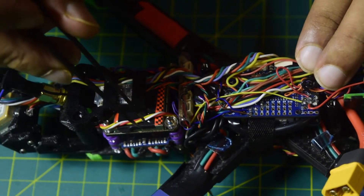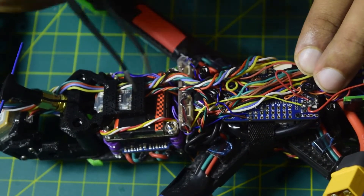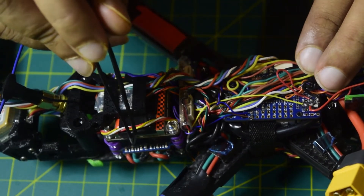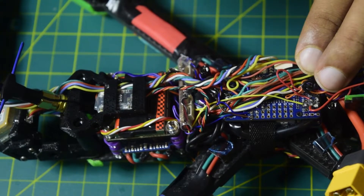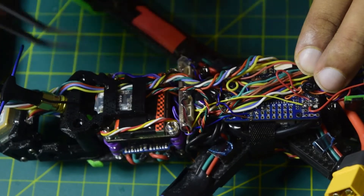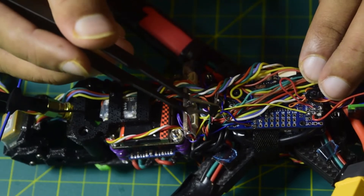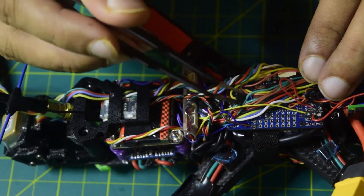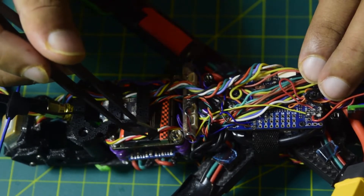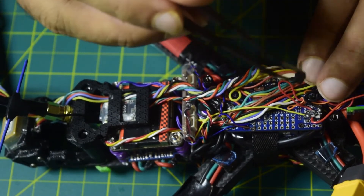Here you can see I have a video transmitter and my ESC. These two components get really hot during operation. I will use the temperature sensor to sense the temperature generated between these two components so I can monitor how hot my VTX and ESC are as part of my telemetry data. I will connect the sensor to a wire first to give it enough length to insert it between these two components, and then connect the other end of the wire to the sensor port on the flight controller.